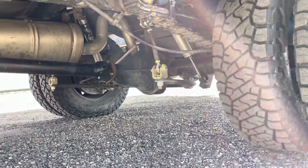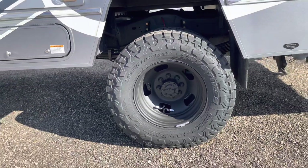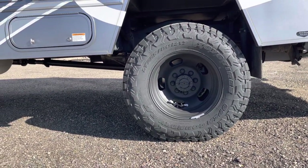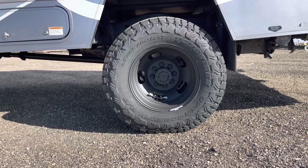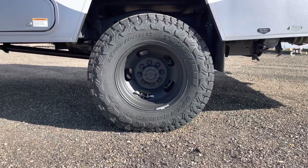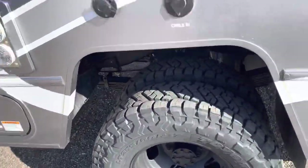On the shorter ones we reuse the factory sway bar in the rear. This is our new standard on the Class Cs — the 17-inch Dodge steel wheel that we have custom machined. And then we wrap a 255-80-17 on that same RT Trail around it. So plenty of dually clearance there — these have been working out super good for us.